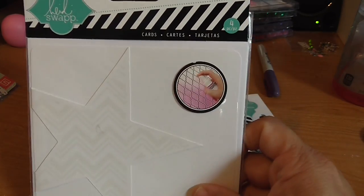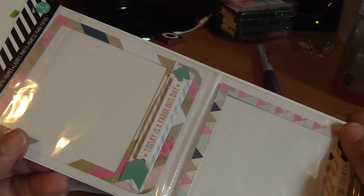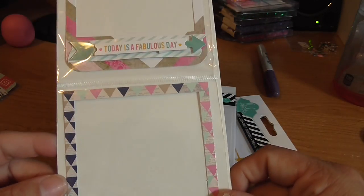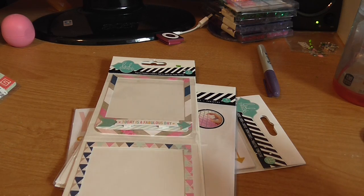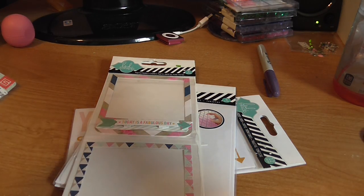These are the ones that have four pieces and it's the stars. Then this is a Heidi Swapp photo frames set — I do not have any of those. And then the photo book, which I have no idea what this is either because I don't own it. So that was in there as well.